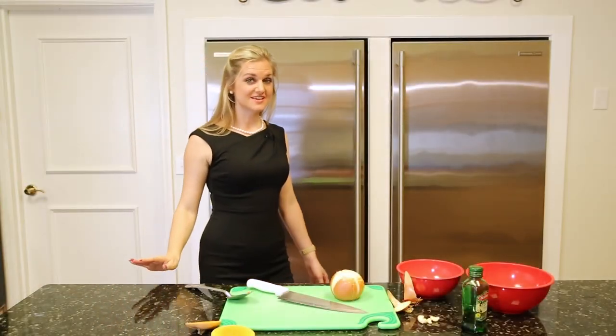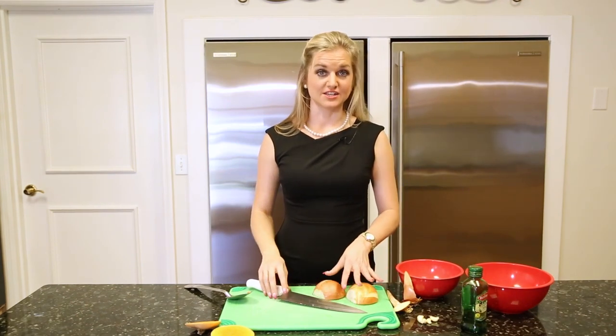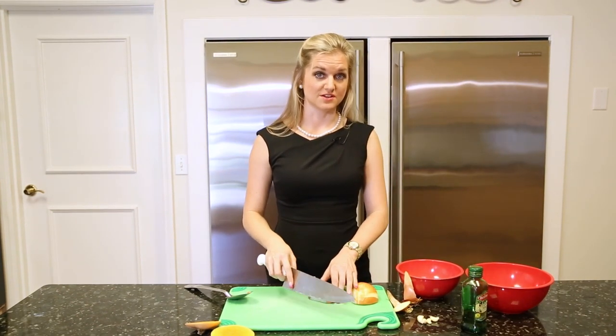Now while the squash is in the oven, we're going to cut up our onion and garlic and toss those in olive oil so that we can roast them as well.